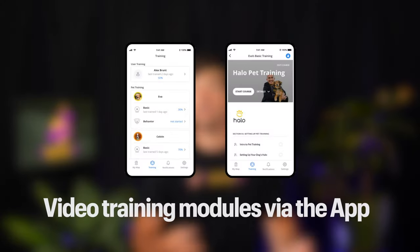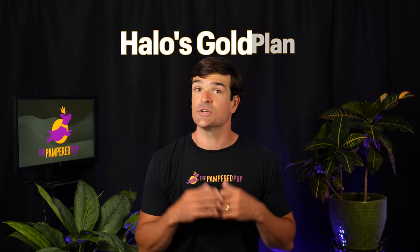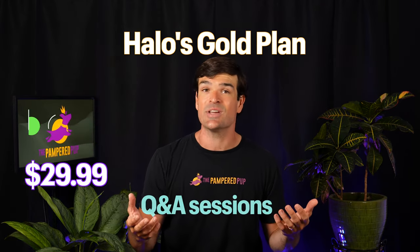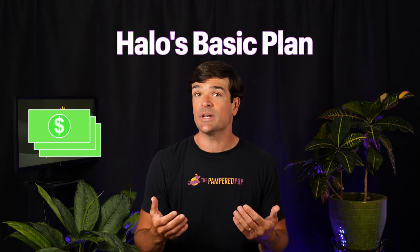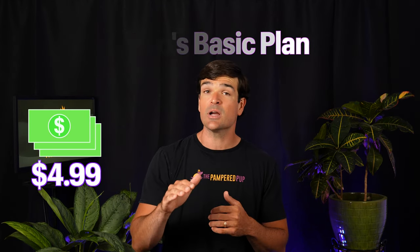Training comes in the form of video training modules via the app. Halo's top-tier gold plan, at $29.99 per month at the time of filming, gives access to premium lessons, live sessions, and Q&A with expert trainers. Keep in mind the Halo Collar does require a subscription. The basic plan is $4.99 per month and gives you pretty much everything you need, though there's also a silver plan if you want something in between.